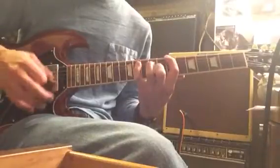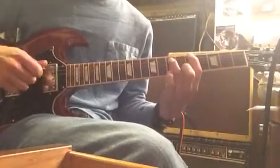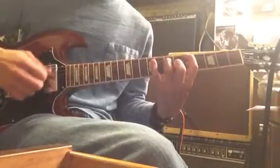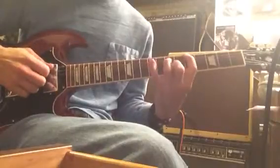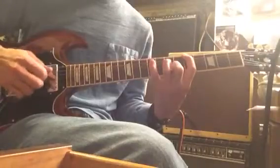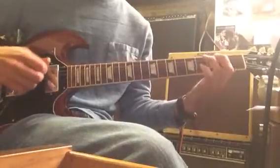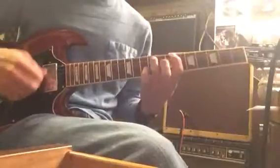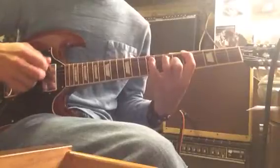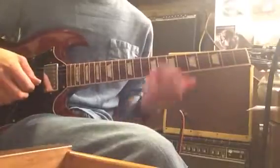I like to throw in those open strings on the and. Then that's going to bring us to the A — just down a whole step, so 5th string, 7th fret. Here I'm playing the 9th fret on my pinky. So it's 2 and 3 and 4, and then we're back to the E again with the triplet. On the Zeppelin tune they play this again, and then he just wipes it out there on the E. That's the first part of it.